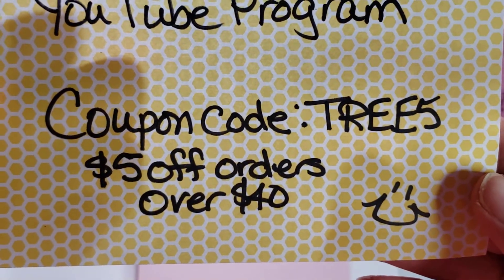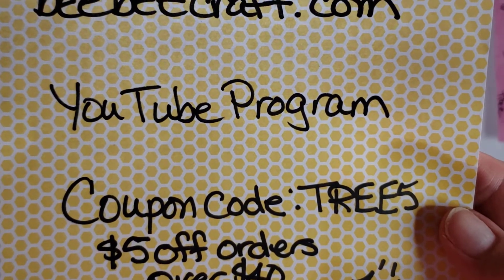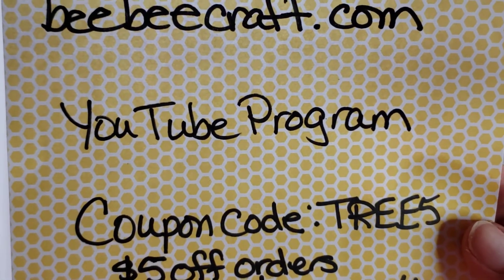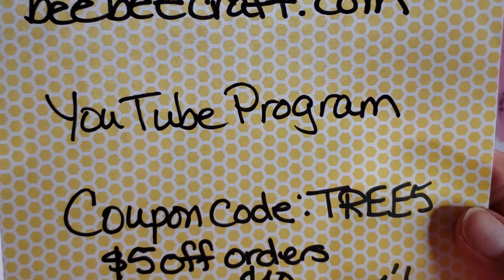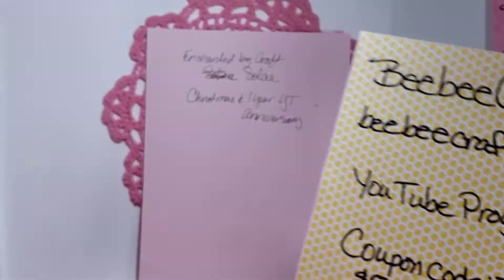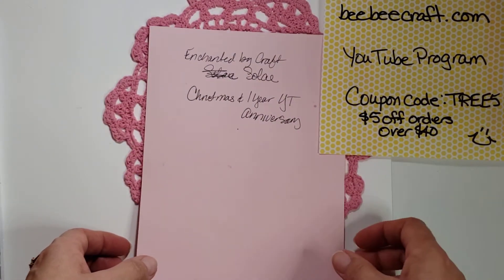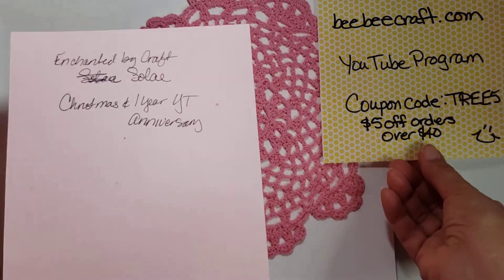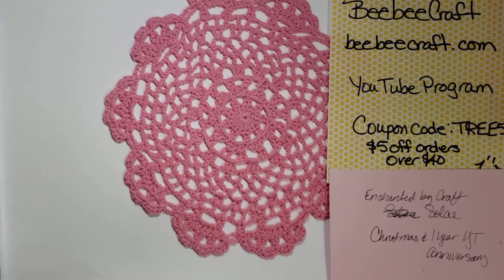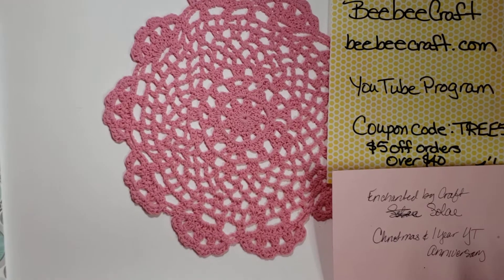Use the coupon code to get five dollars off orders of forty dollars or more. I'll have a link in the description box to the YouTube program — you need 100 subscribers and they'll give you information about doing their videos and products. Soleil will also be linked in the description box below so you can go over to her channel, find her giveaway, and get all the details from her.